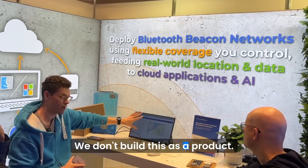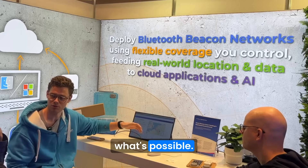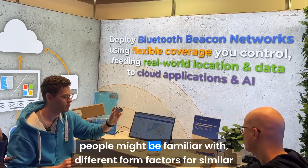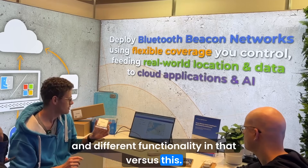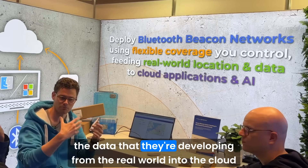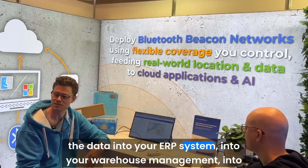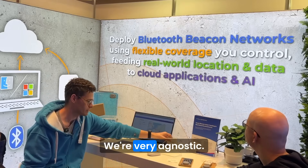We don't build this dashboard as a product — it's something we vibe-coded using AI tools just to show what's possible. What Bleakin provides is the network that enables devices like this, or more classic Bluetooth beacons in different form factors. We provide the network that spots those devices and transmits the data they're generating into the cloud, where you would then build a system like this or integrate the data into your ERP, warehouse management, or whatever system you choose — we're very agnostic.